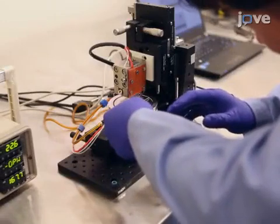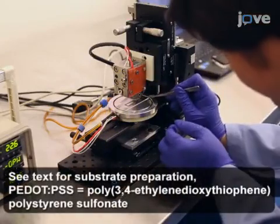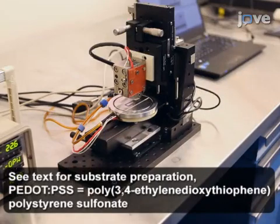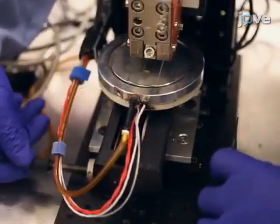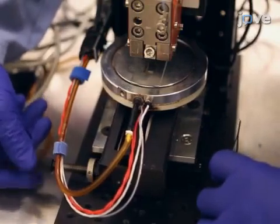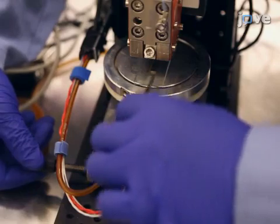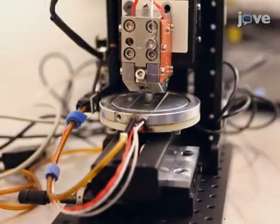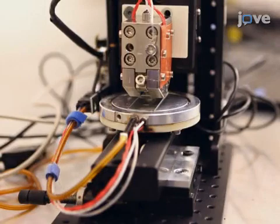To load the substrate, put the prepared PEDOT:PSS coated indium tin oxide substrate onto the base plate of the mini slot die coater. Using the linear manipulator beneath the substrate plate, adjust the position of the substrate to put it right beneath the printer head. Adjust the head tilting using the two-dimensional tilting manipulator that holds the printing head, making sure that the head stands vertically on top of the loaded substrate.